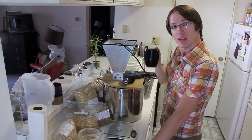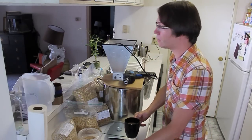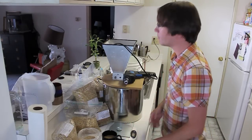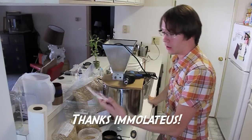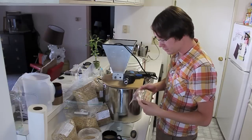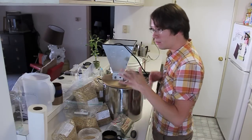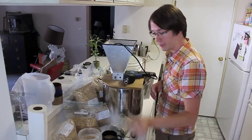Howdy everyone, Joe here. A little different type of homebrew today. It's early in the morning for me, and we're going to be making some beer. Immoladius was kind enough to send me a couple ounces of Falconer's Flight hops and a couple ounces of Citra hops. So what I'm going to be making today is a Falconer's Flight IPA with the base bittering done with some Chinook hops.